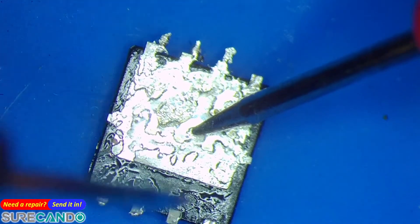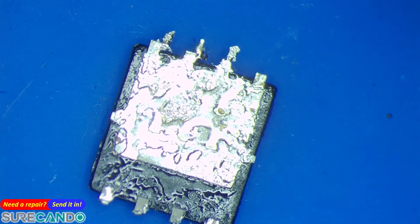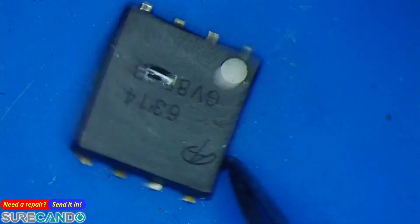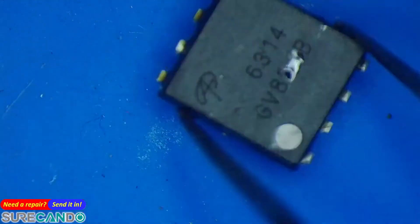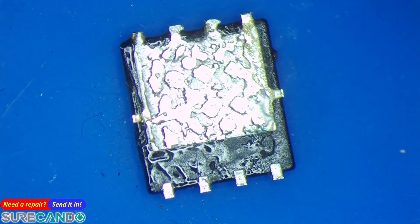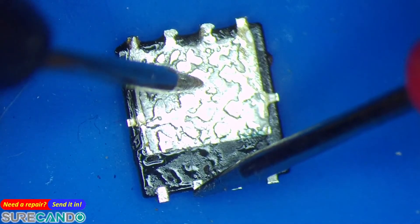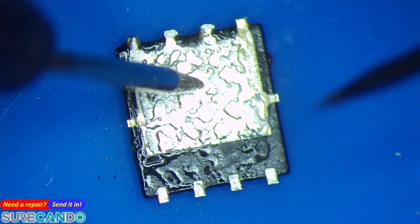Touch the drain, touch the source — it should not make a beep. If it beeps, that's a bad MOSFET. Here's another N-channel MOSFET, the 6314, slightly different characteristics but still an N-channel MOSFET. Same thing: touch your finger to reset the multimeter in diode mode — no beep, no continuity.